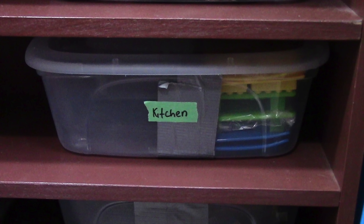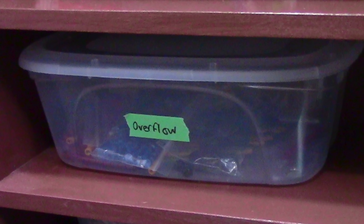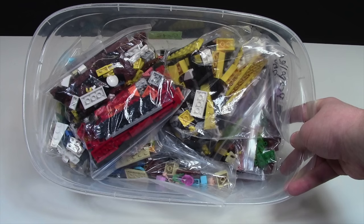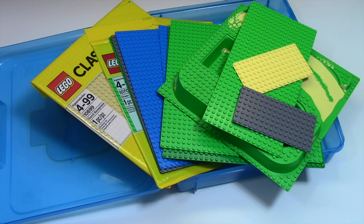In this bin here I just keep a bunch of kitchen Lego supplies, like my Lego Chocolate Molds and Lego Cookie Cutters. Over here in this overflow bin is where I keep bricks that I have a large quantity of that I can't store with the other pieces. In this very bottom bin I have just a bunch of sets that I've disassembled and no longer have built. Right beside the bookshelf, in the other table, I have this bin of Lego base plates that I just keep tucked in there because I don't use them very often.